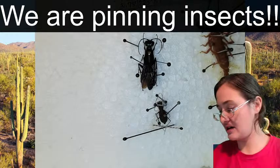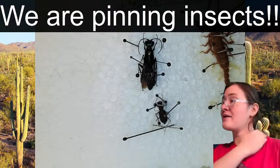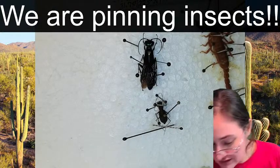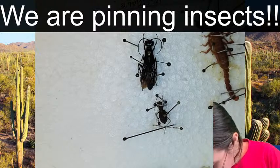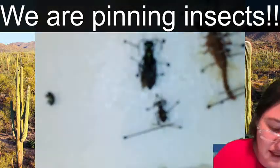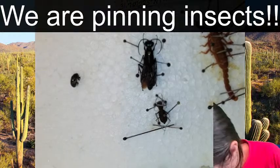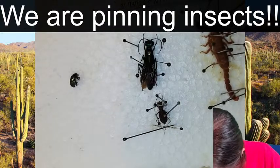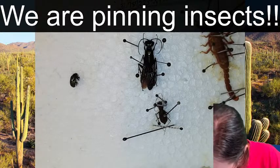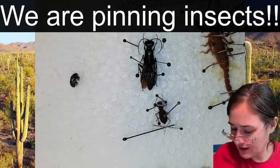Let's check out what our last bugs are. We have a net-winged beetle - for anybody watching my beetles to family livestream, net-winged beetles are in the family Lycidae. We have a really pretty leaf beetle in the family Chrysomelidae. And then we have a true bug that I'll have to identify at a later time. And that's probably a little tenebrionid - a little darkling beetle. So we've got four more bugs to do.